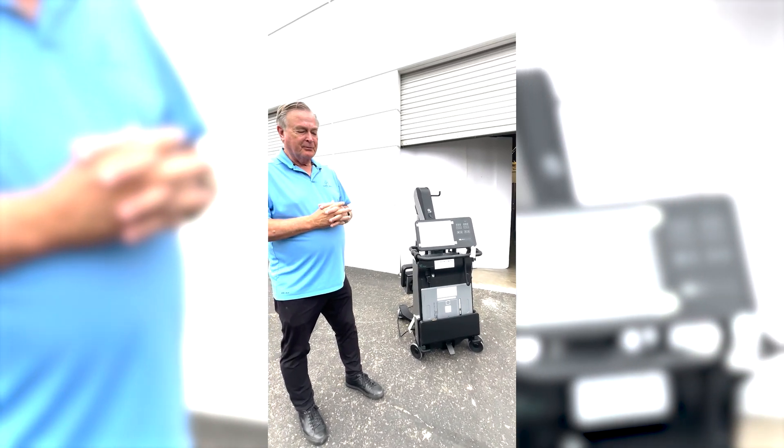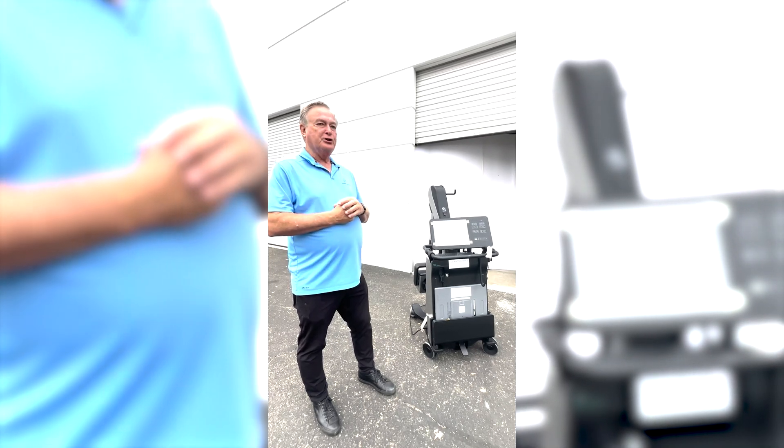Hi, I'm Mike with Maven Imaging. Today we're going to review the Fuji portable, called the Fuji Acro.